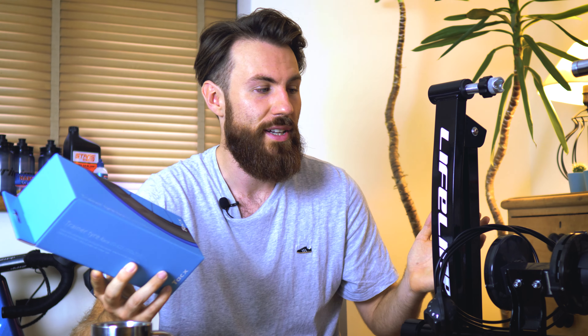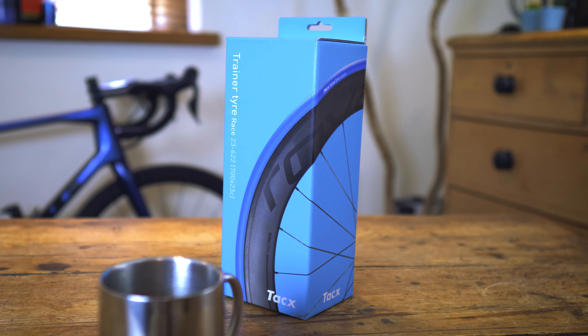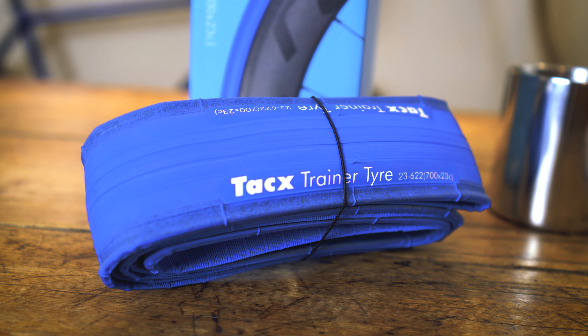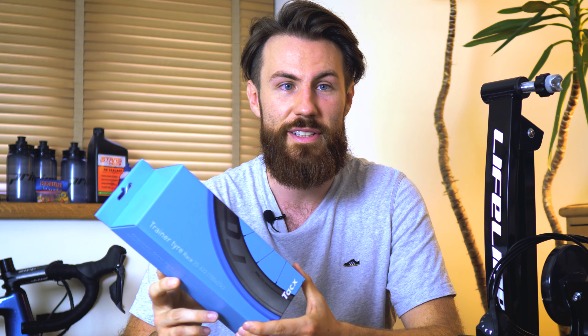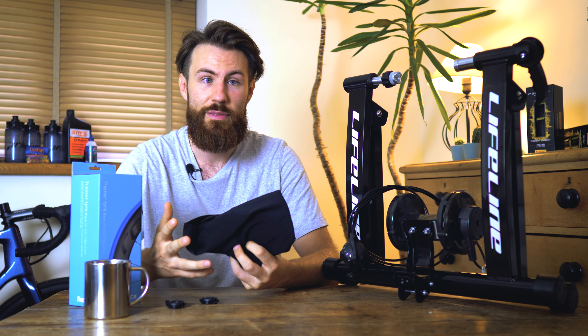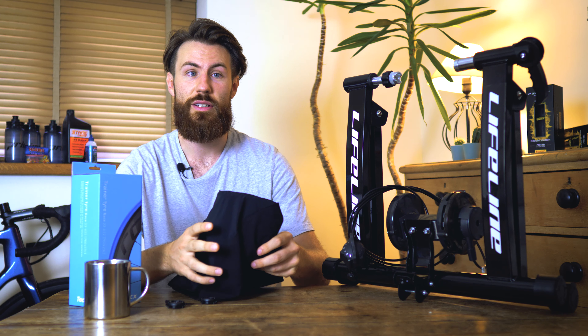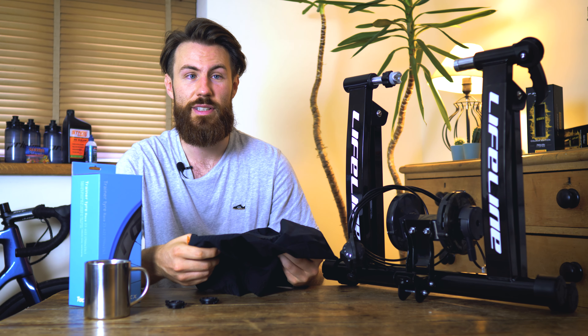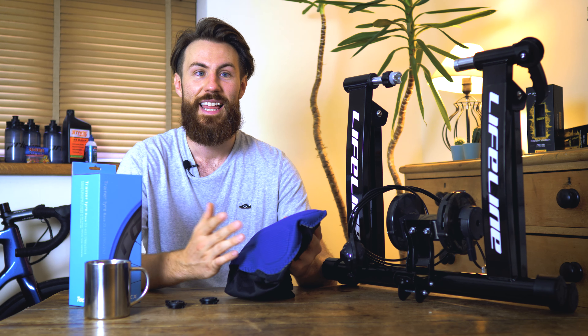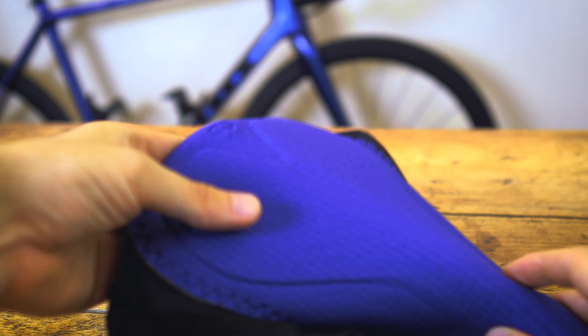If you spend a lot of time on a wheel-on trainer like this you'll notice it wears down your rear tyre very quickly, so we'd recommend going for a turbo-specific rear tyre. These trainer-specific tyres are more durable, give better traction on the roller to prevent slipping when you put the power down, and run more quietly. If you're not going to buy a specific tyre, a slicker tyre will run much quieter than one with tread. We also recommend getting cycle-specific shorts — turbo-specific shorts are lighter weight since you get very hot indoors, and they come with a decent chamois which makes sitting on the saddle for a long time an absolute game changer.